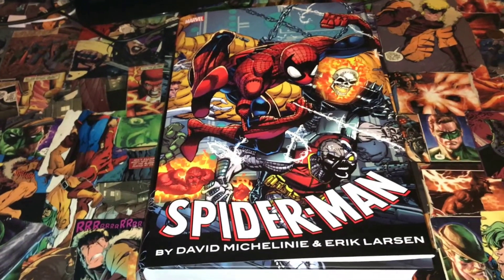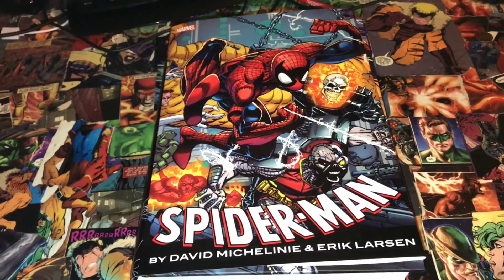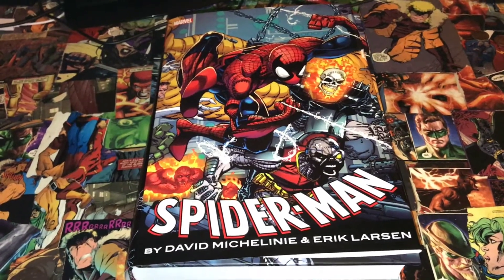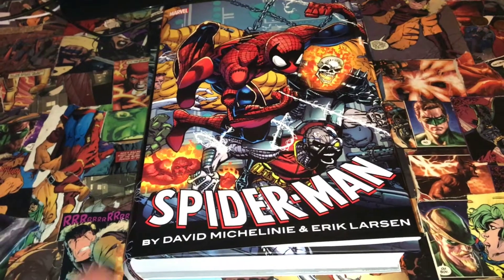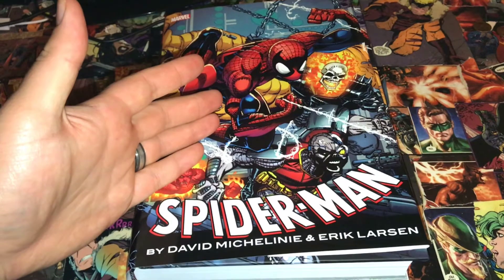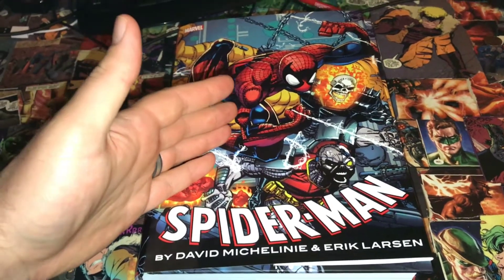What is up everybody, this is Matt with the Hardcover Comic. This is take two — for those of you that might have seen this video last night, you lost audio after 18 seconds and I'm not sure why. So I'm gonna try this again tonight. We're reviewing the Spider-Man new omnibus by David Michelinie and art by Eric Larson.